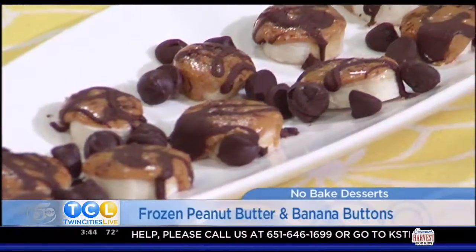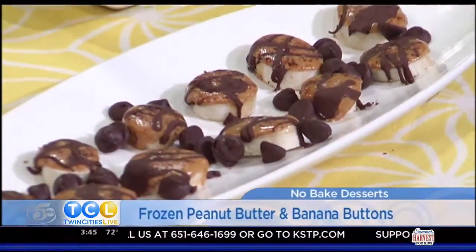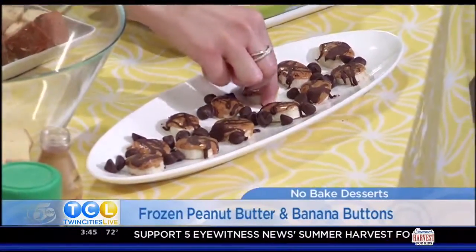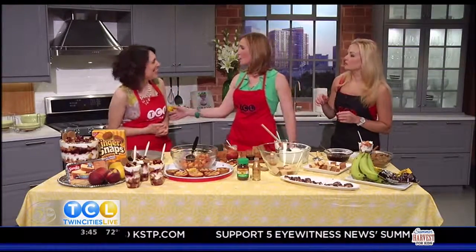Last but not least, something my girls would love — these are peanut butter and banana buttons, and you freeze them. They are so easy. You just slice up a banana, put some peanut butter or almond butter on a piece of banana, sprinkle with a little cinnamon to give it a hint of something extra. You can use Skippy, Jif, natural peanut butter, whatever you like. Drizzle with dark chocolate. I eat these before I go to the gym — they're full of protein.